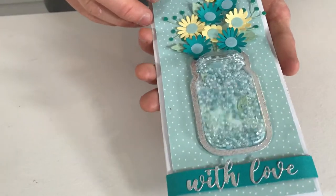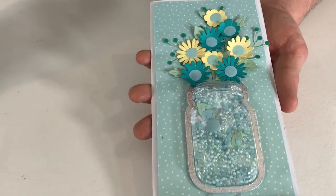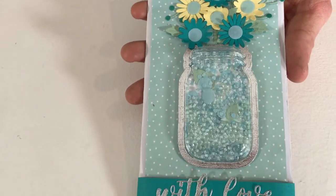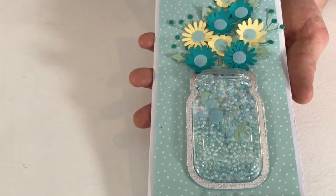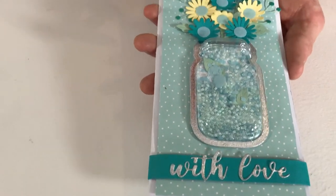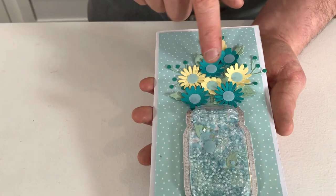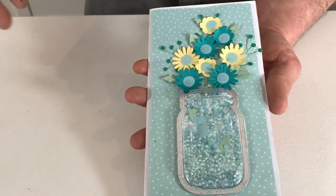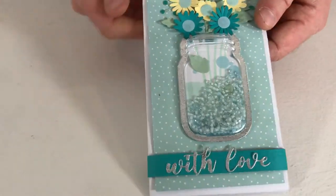Last but not least, here is the beautiful Jar of Flowers die by Lisa Jones, used with one of our dimensional domes — the jar-shaped one. We've used some of the patterned paper on the back, which has really allowed all the colours to tie together. We've got the mermaid kiss on the petals, used some of the limoncello, and used the sequins as the flower innards — which is a really great idea. We've also used them to turn it into a lovely shaker card.